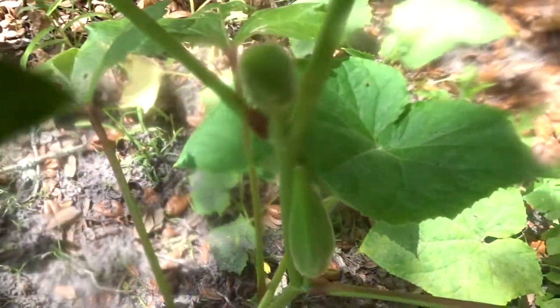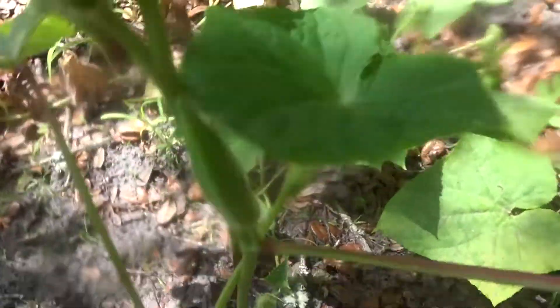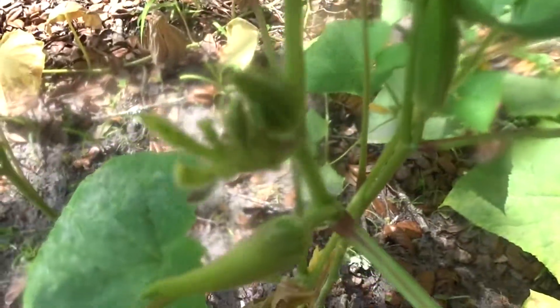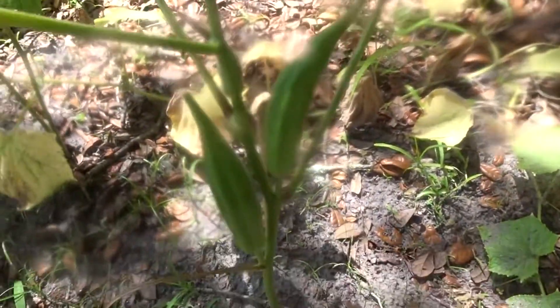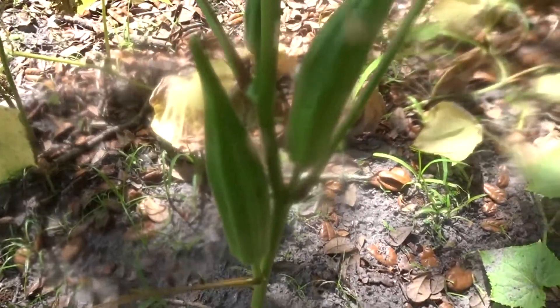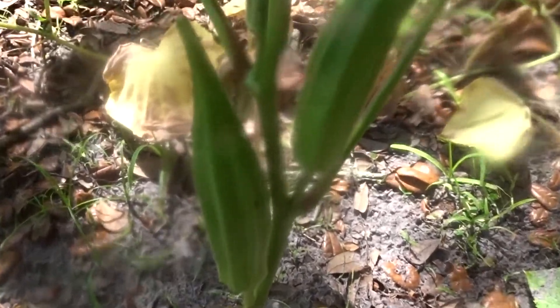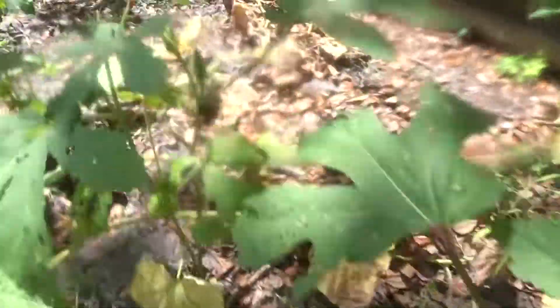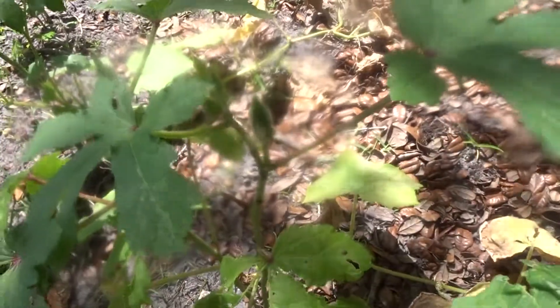Here's my okra — yeah, I can see that okra right there. You see that okra? And these little baby ones right here, there's some right there. My okra — and this one right here is trying to come up.